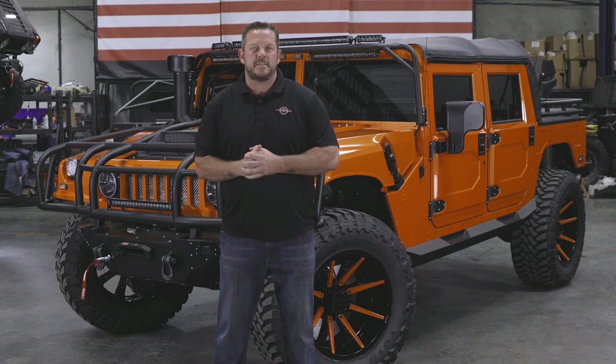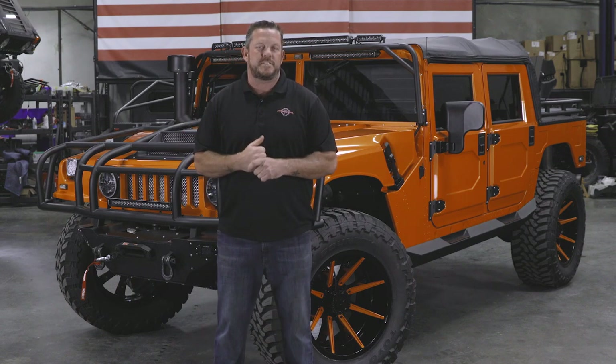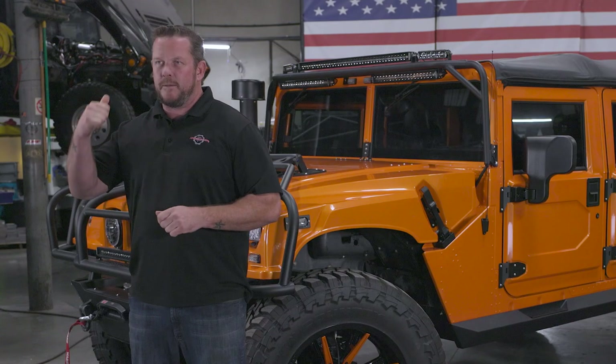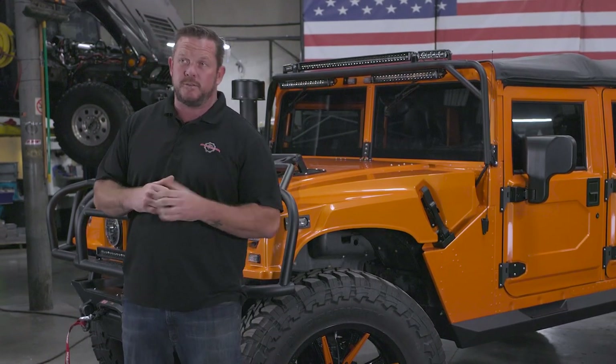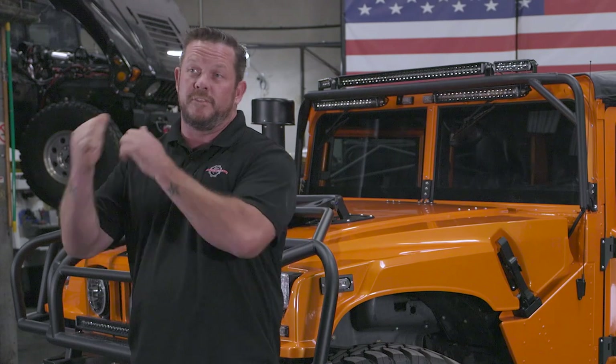Welcome back to another vlog. Paul Sanderson here standing in the San Diego facility for Predator Motorsports. You guys have had me slammed in the office with phone calls working on the projects that are in-house, but I am glad to be out here showing off this truck behind me.